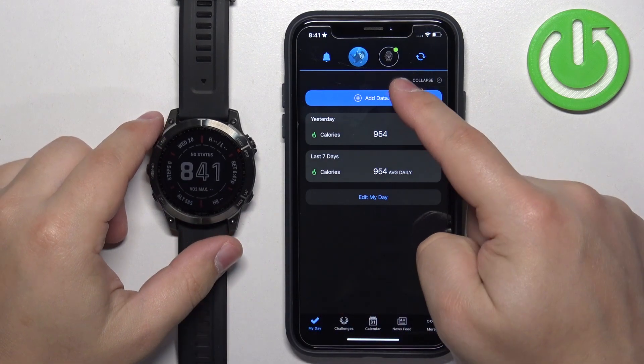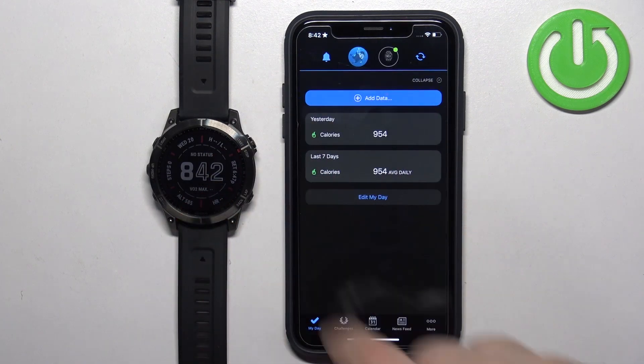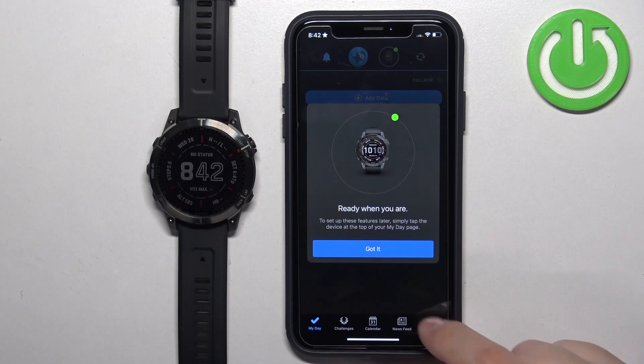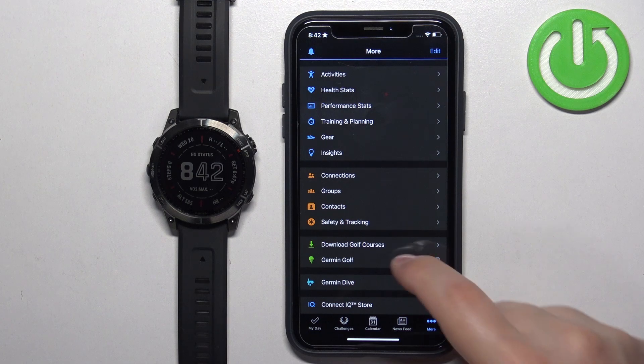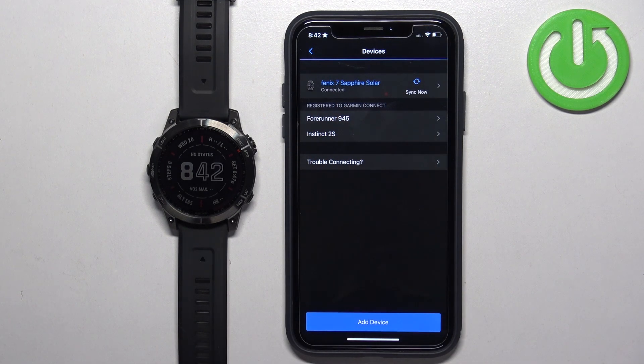You can see the watch icon here — tap on it to open the device page. Or you can tap on More, then tap on Garmin Devices, and you should see your Fenix 7 on the list of devices.